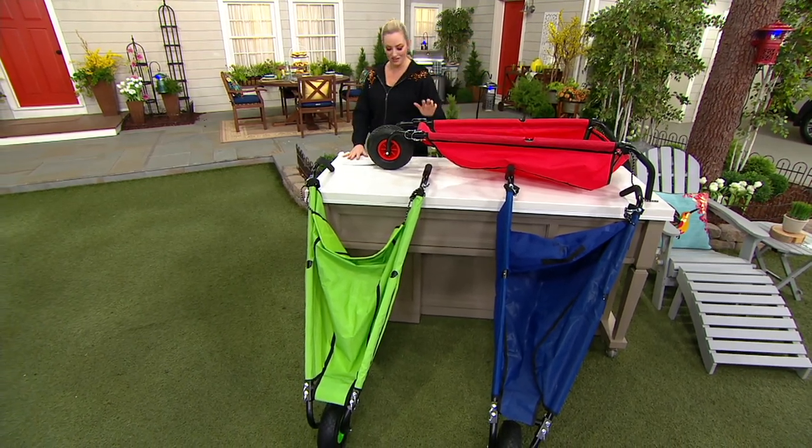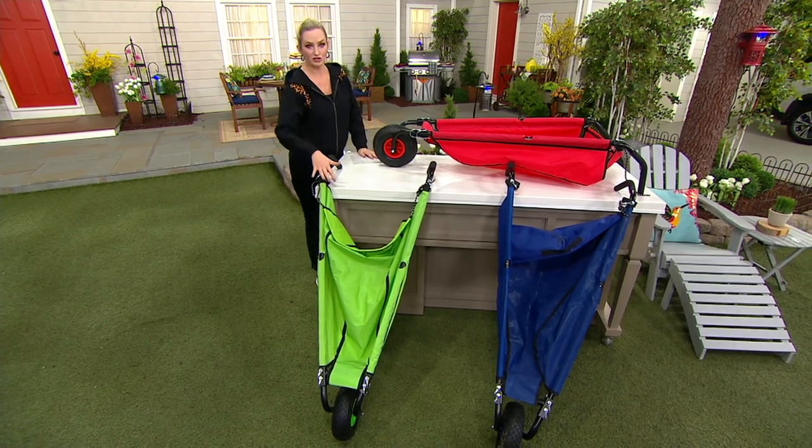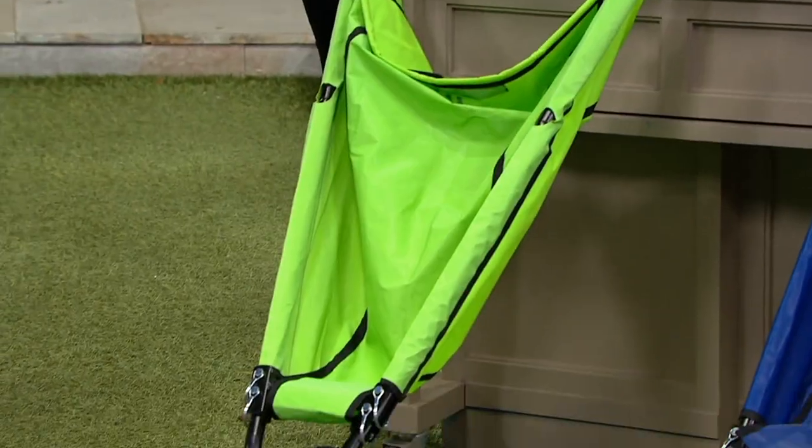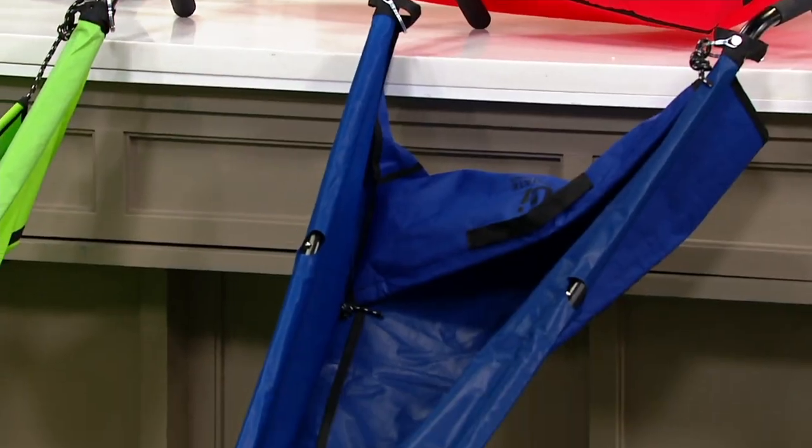Of course we have colors for you. This is your red right here at the top, then we have our green — that bright lime green — and then finally over there is our blue, kind of a nice lighter shade of navy.